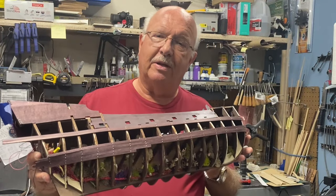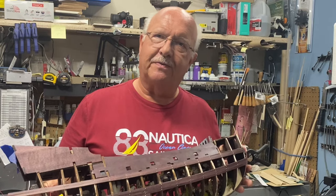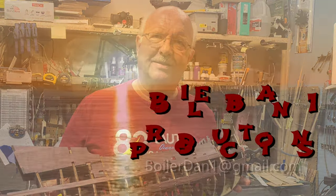That concludes part eight of my building The Flying Dutchman. I'll be back in a few weeks. Stay tuned for that, and as always, thanks for watching. Bye bye.